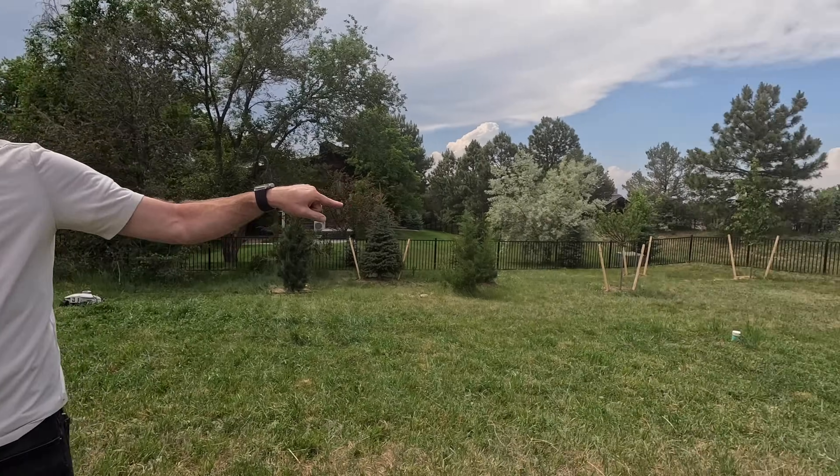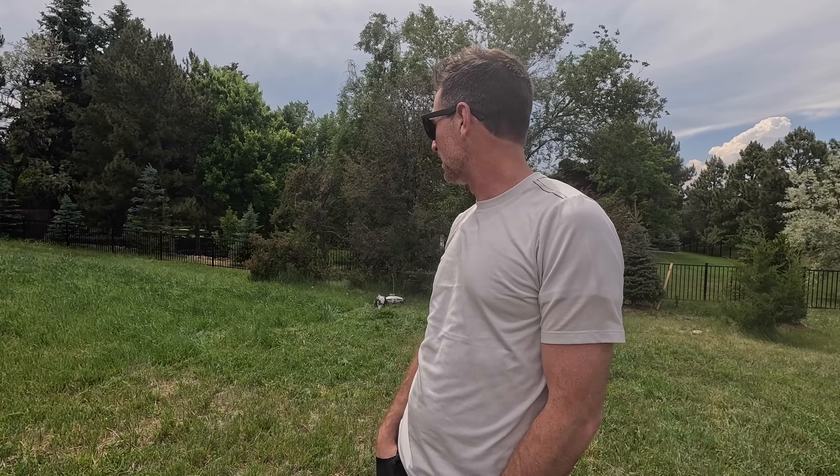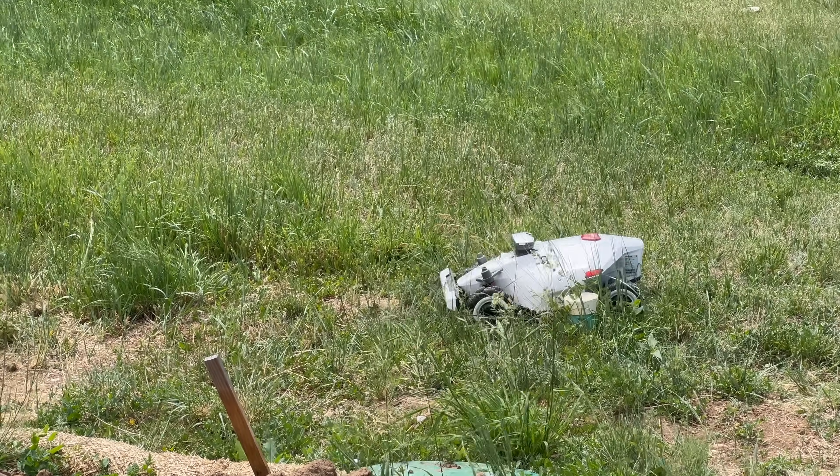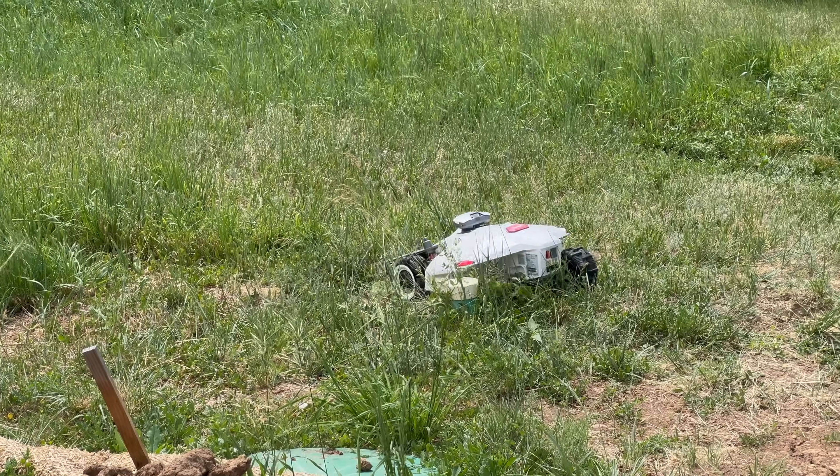I'm going to Samoa — doing a humanitarian trip with my son, building a domestic violence shelter out there. It'll be really cool, but it's a long time to be gone from household chores. The chance of my kids mowing the field is zero. They'll mow the normal grass up by the house, but nobody wants to take on this beast. There are things you've got to dodge — the septic tank, new sprinkler lines. The robot actually just bumps into obstacles, stops, and goes around. The robot's smarter than my kids, probably.